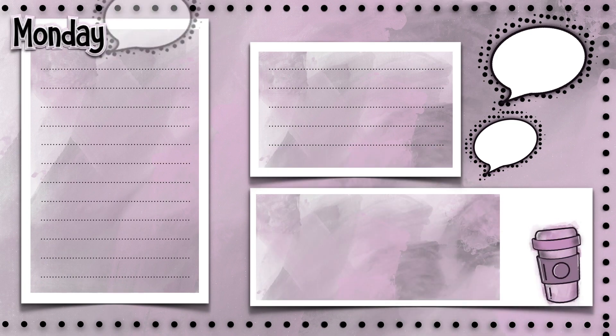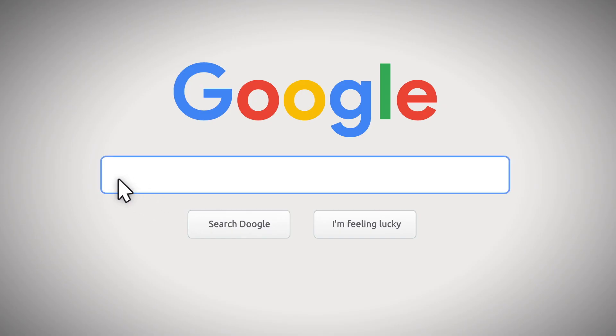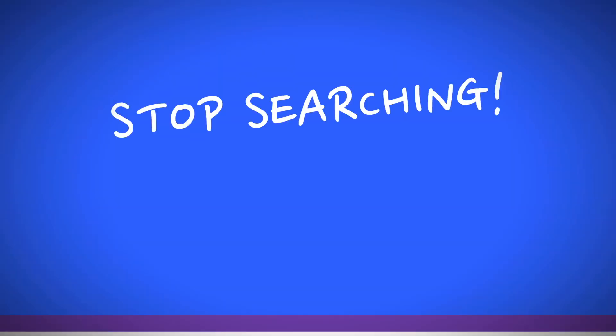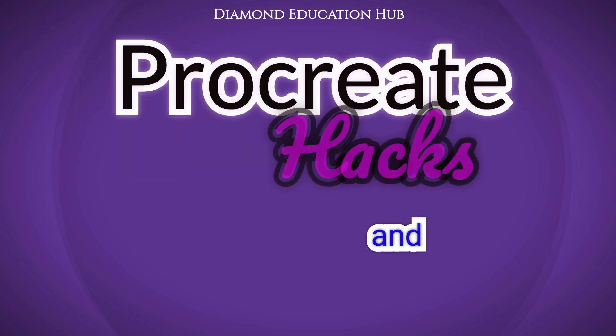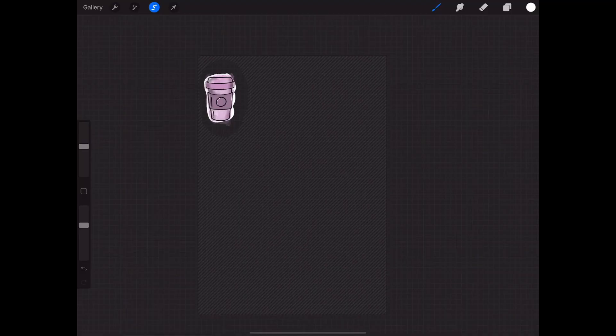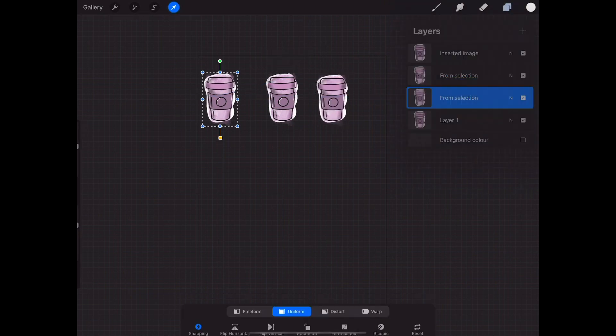In this video I'm going to show you how you can create your own stickers using the Procreate app. I will also show you how you can add in pre-cut backgrounds and make your sticker set transparent. Don't forget to subscribe and pop over to our Facebook and Instagram pages for more information.